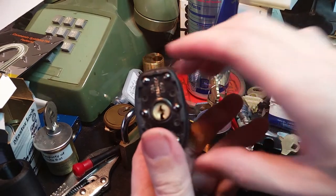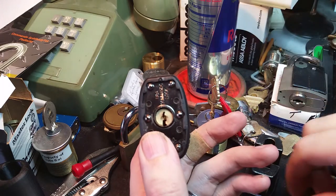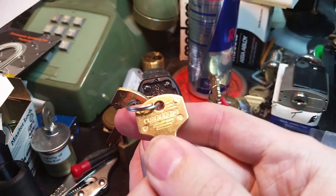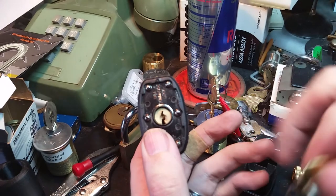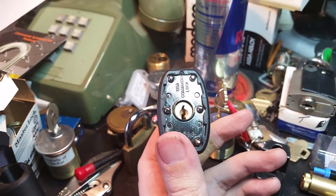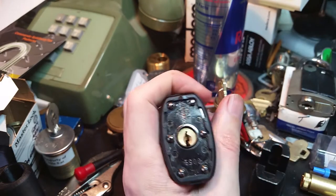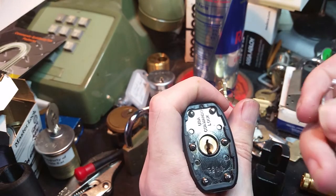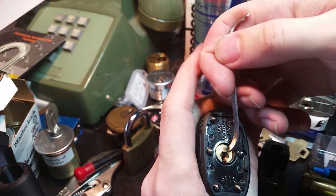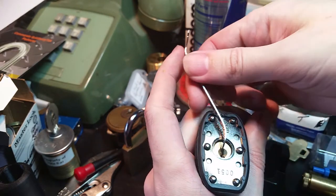The keyway is a nice scaled-down Yale style. The key bows are pretty cool looking and reference a lot of their trademark design elements. Let's see if we can actually get this thing open without the keys. They do boast that there may be up to 10 security pins in here, by which I mean a lot of serrated and spool pins.